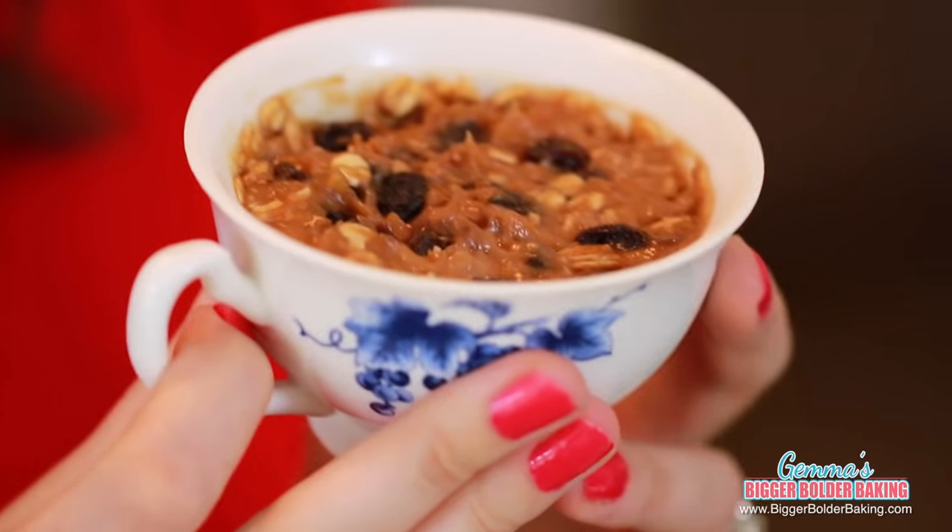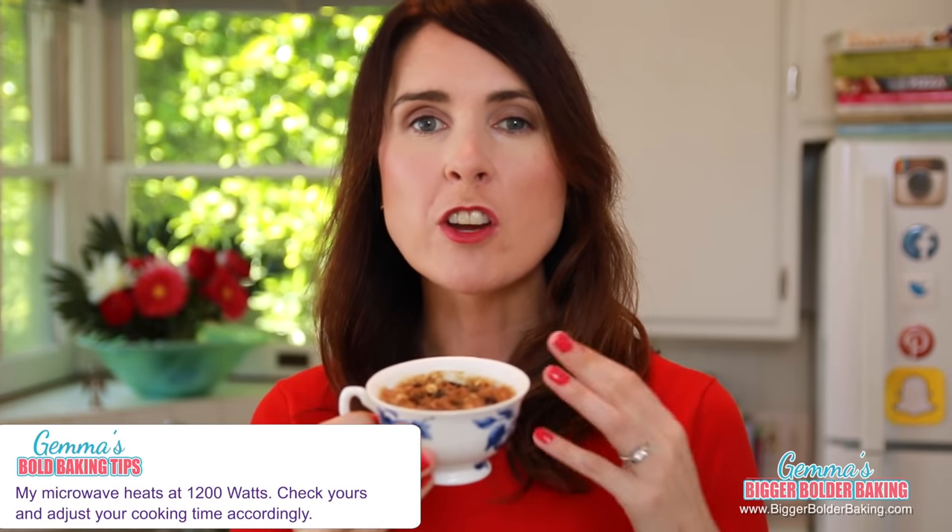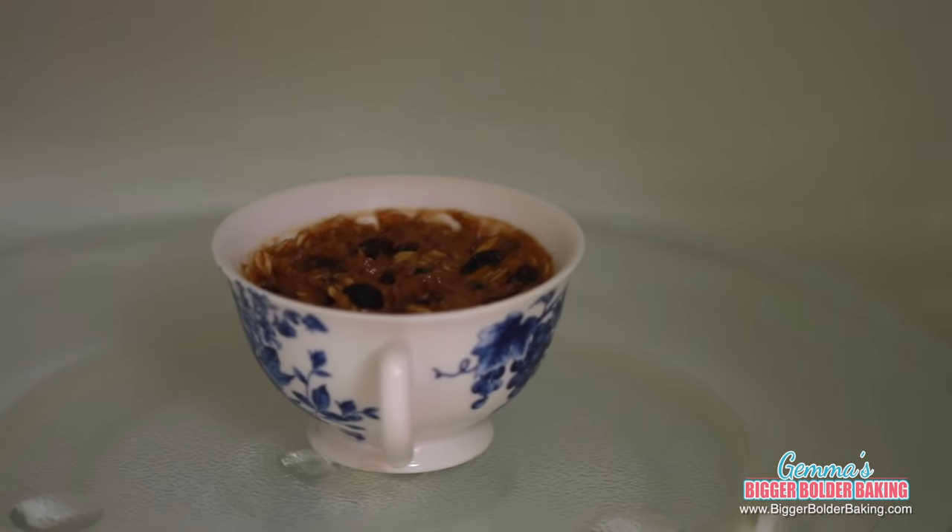And there you have it — a quick and easy breakfast that's good for you too. Pop this in the microwave. You can mix it up the night before and then pop it in the microwave the next morning when you're ready for breakfast. The timing I give for my mug meals is based on my 1200-watt microwave, so check the wattage of yours because your timing may vary.